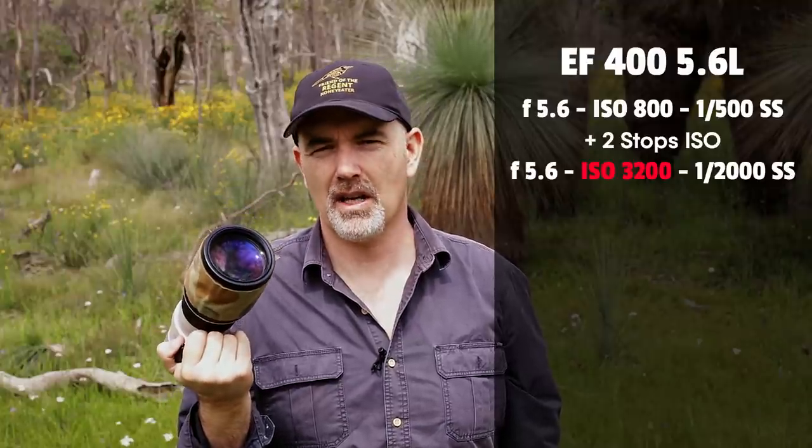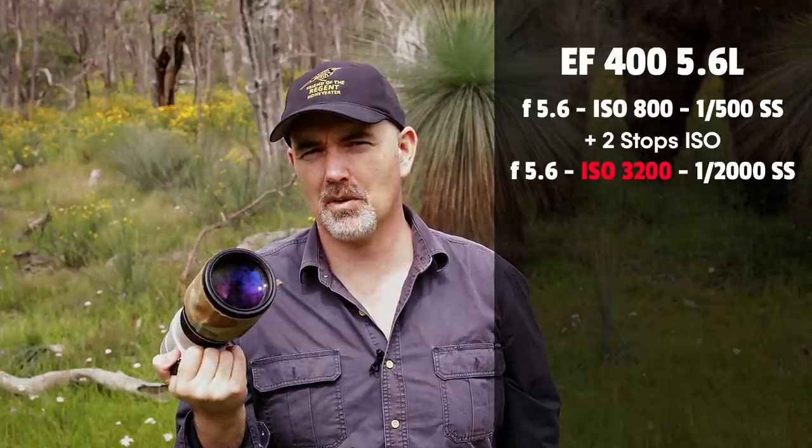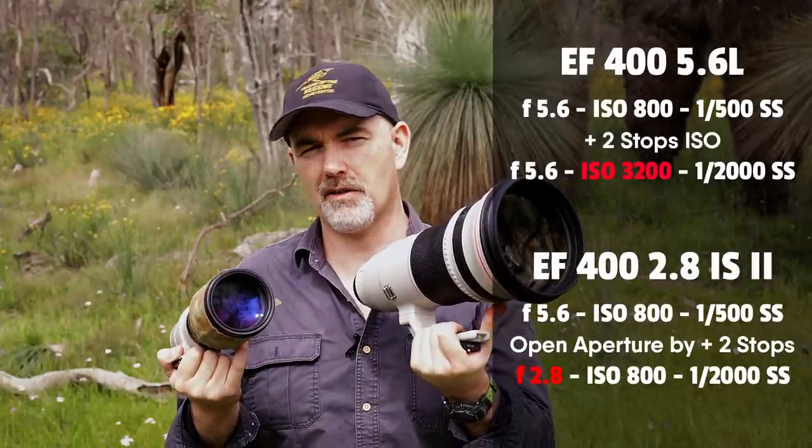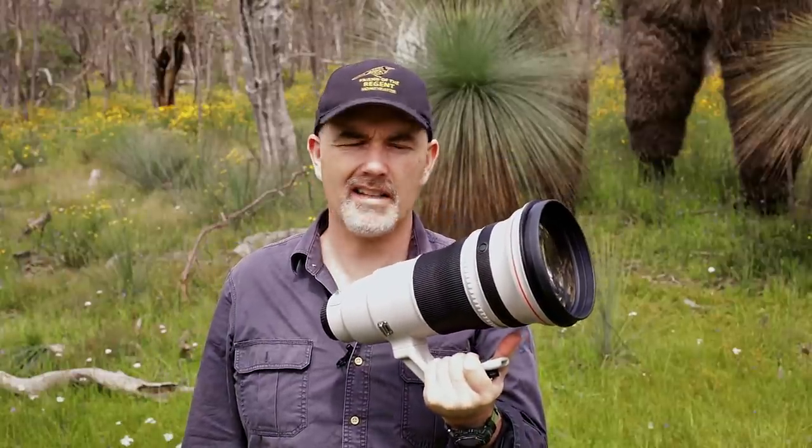So what does capturing more light actually give us? One advantage is autofocus speed - when your camera focuses, it's focusing at the max aperture, letting all the light at f2.8 onto the sensor, which helps with focus. The other obvious one is the ability to expose the photo at higher shutter speeds. With the f5.6 you might need to bump up your ISO by two stops to get a 1/2000 shutter speed, introducing a lot of noise. With the f2.8 all you need to do is open up to 2.8 to achieve that same shutter speed. This lens ultimately lets you photograph in low light - rainforests, overcast conditions - that's the main reason people spend so much money on it.